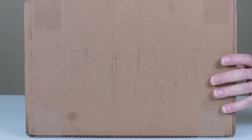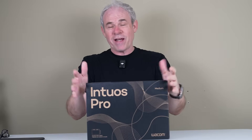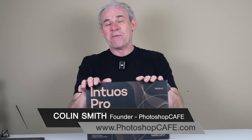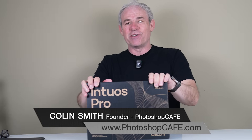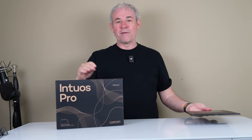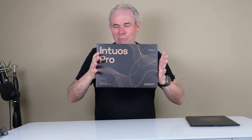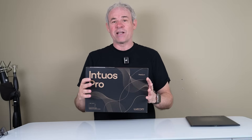Big news — Wacom have redesigned their flagship tablet, the Intuos Pro. Right now I have the Intuos Pro Medium and we're going to have a look at this brand new design and check out the new features. The previous version came out in 2017, and eight years later, in 2025, we have a brand new design with some exciting new specs and functionality.